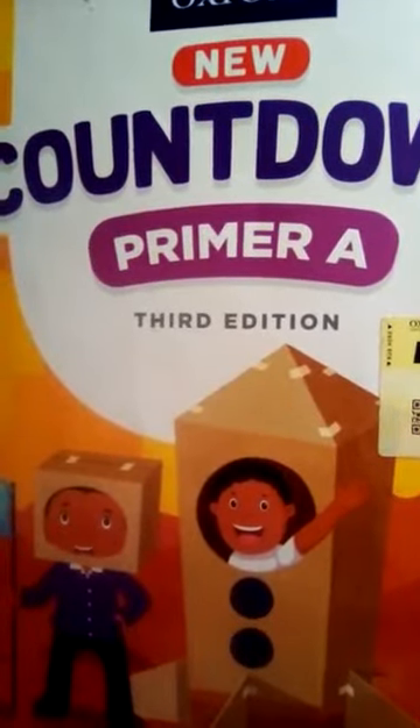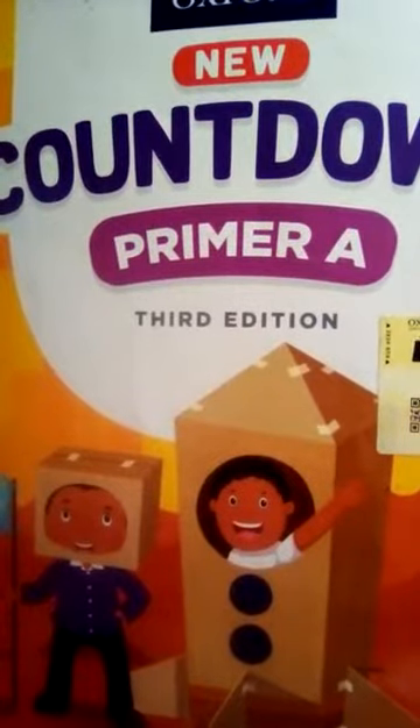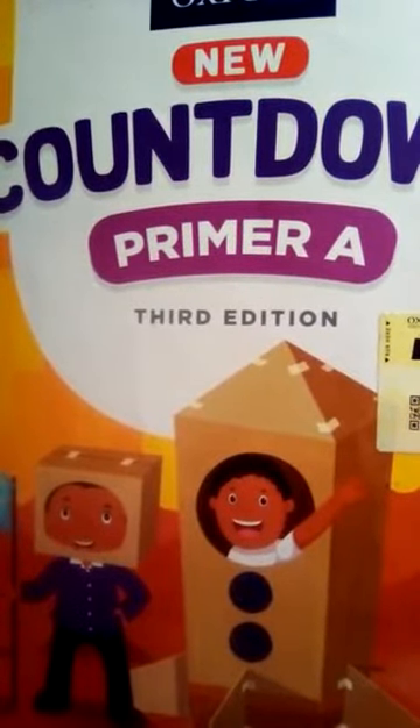Bismillah ar-Rahman ar-Rahim. Assalamu alaikum, dear students. Take out your countdown book Primer A.